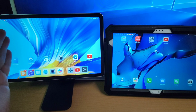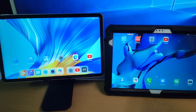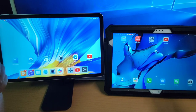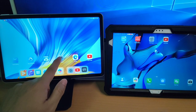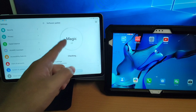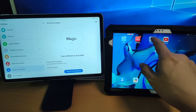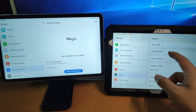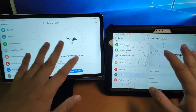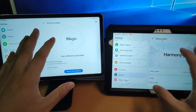Now welcome to my pad. On my left is the Honor pad using Magic UI, and on the right is the Huawei pad using HarmonyOS 2. Let's check it out. Going to settings, system, and software update — you can see this is using Magic UI 4. And here on the Huawei pad, going to settings, system, about tablet — this is using HarmonyOS. Both of these pads are without Google GMS.